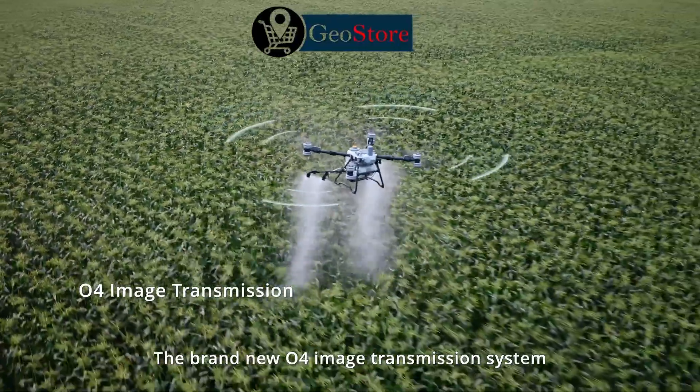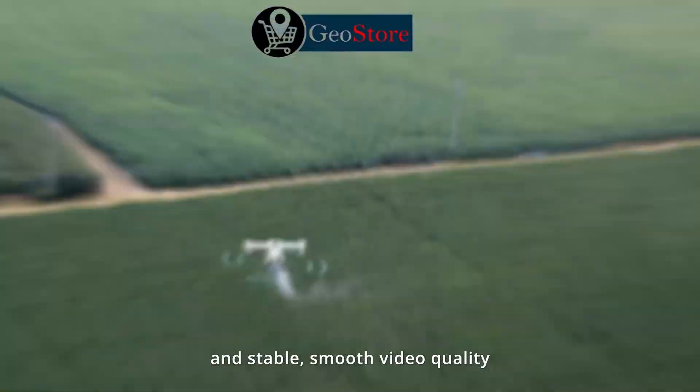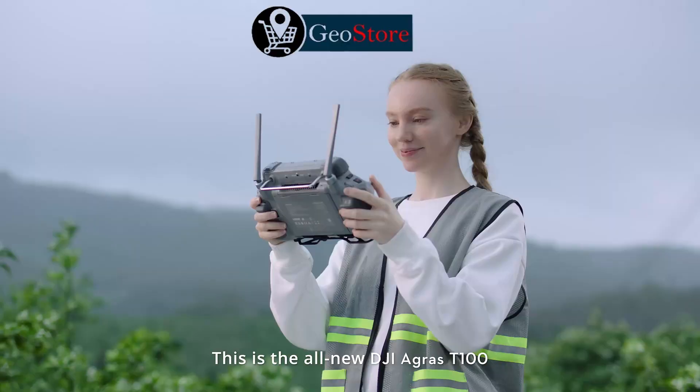The brand-new O4 image transmission system offers low latency, anti-interference capabilities, and stable, smooth video quality. This is the all-new DJI Agras T100.